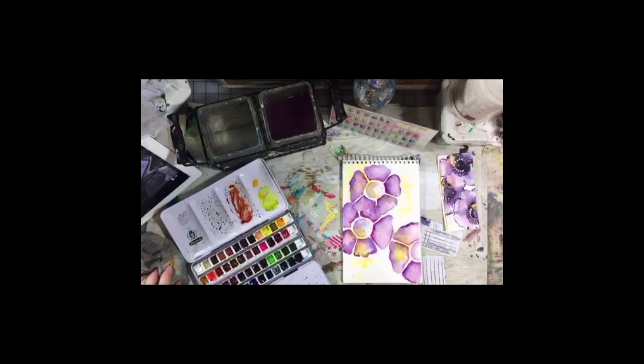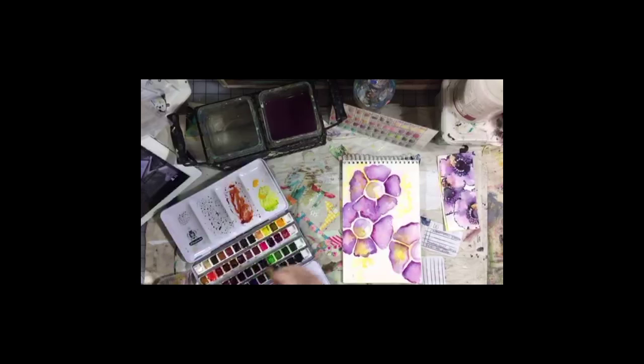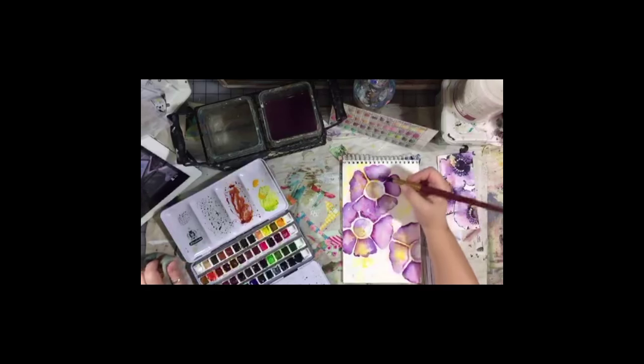What color? Moonglow — let's go Moonglow, I like Moonglow. We're going to end up with Payne's Gray in here too, but I'm going to take some Moonglow and mix it with the color I already had on the palette — the purpley color. The Moonglow is a uniquely Daniel Smith color; it is a gray purple.